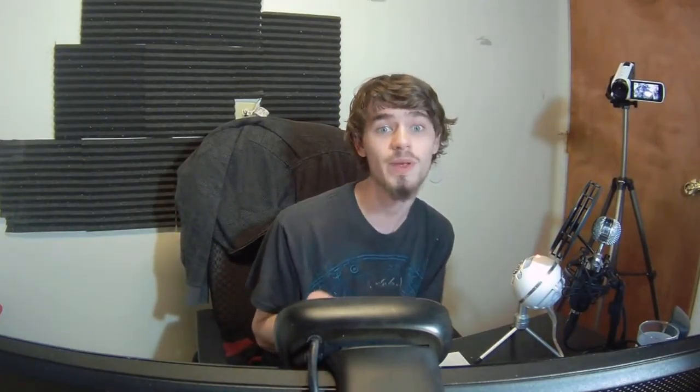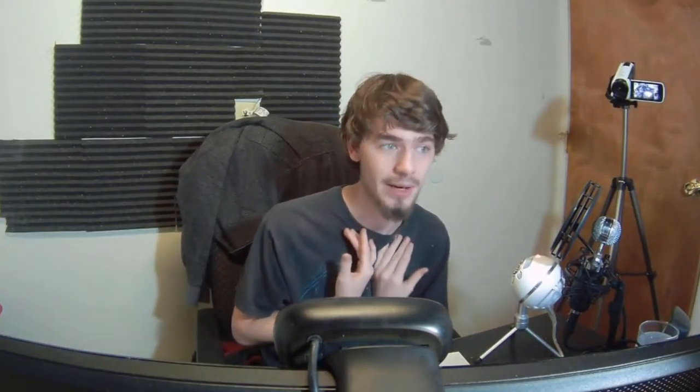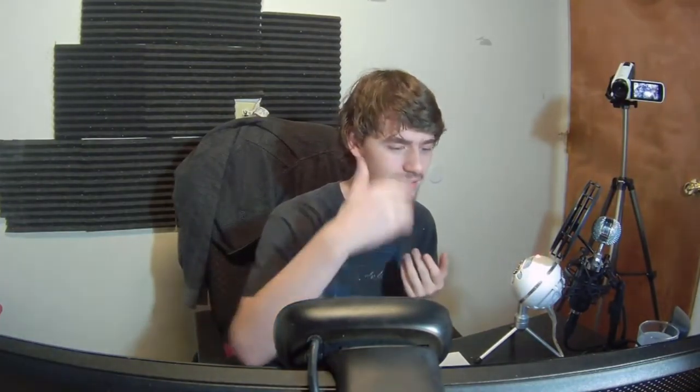Let me switch back to the Blue Snowball so you can hear the comparison. I am a more nasally, higher-pitched voice person, and I personally do not like the sound of my own voice because it's so high-pitched. With my soundboard, I can adjust that on the fly.